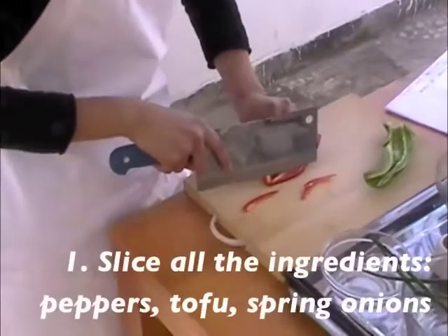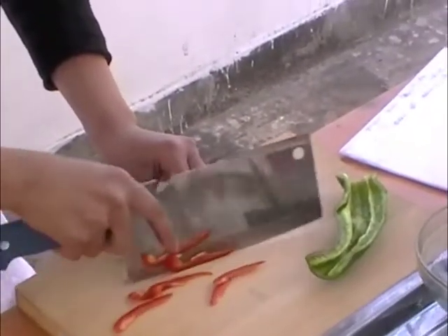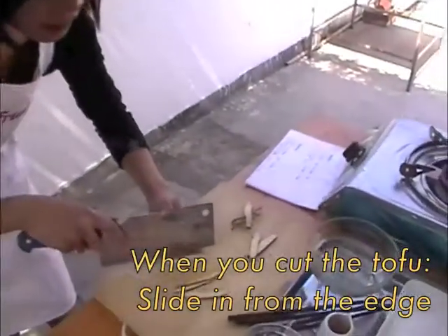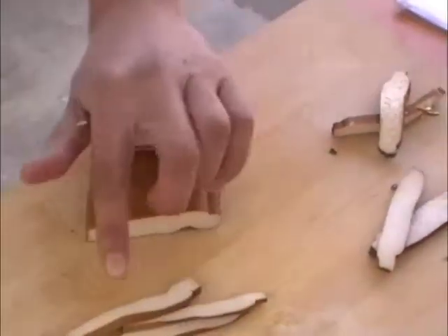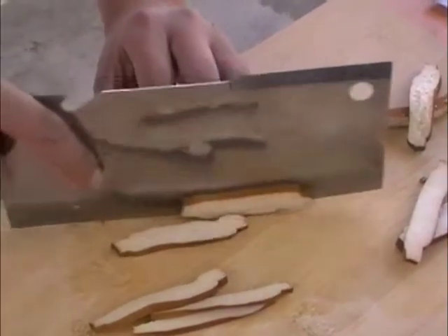Actually the thinner the better because it's easier for the taste to go inside. What I do is you don't press it like this but just start with one side, go with the pattern, just like this — it will be smooth. Just slowly, slowly.